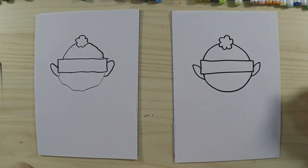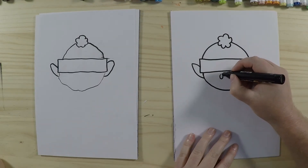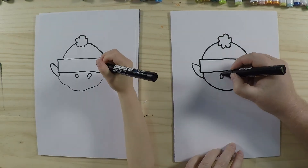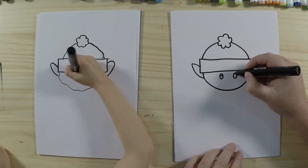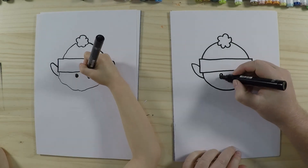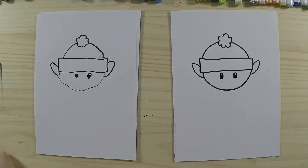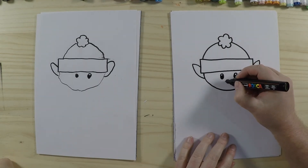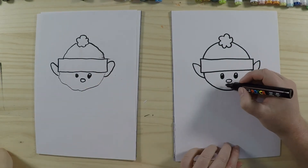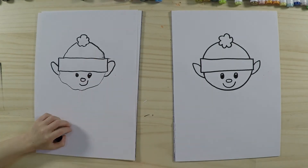Next we're going to draw his eyes — big round or oval eyes. If you want, you can add another little circle inside for highlights, which represents the light reflecting on his eyes. You can colour the eyes any colour you like; I'm just going to do black. Then we draw the nose — it's just an oval on its side, a little button nose. And then we do a big smiley face underneath, because he's a happy elf who works in the North Pole in Santa's workshop and it's a lot of fun!